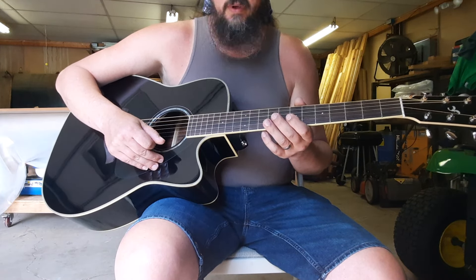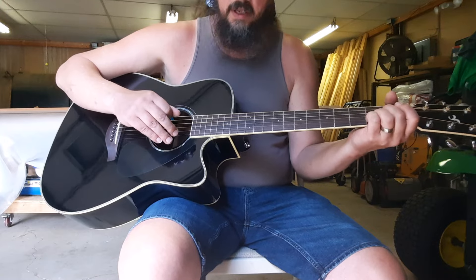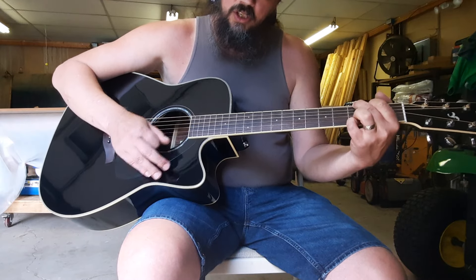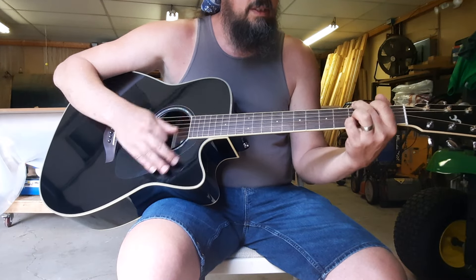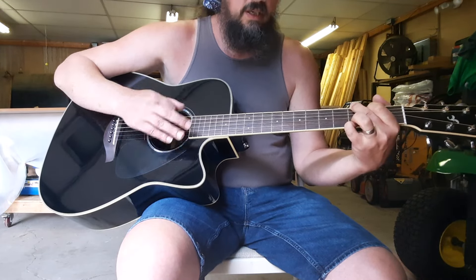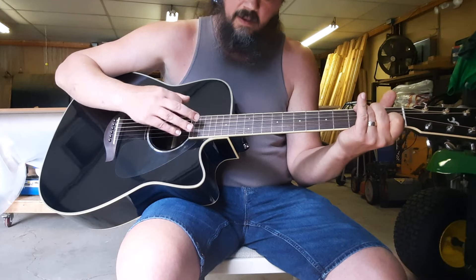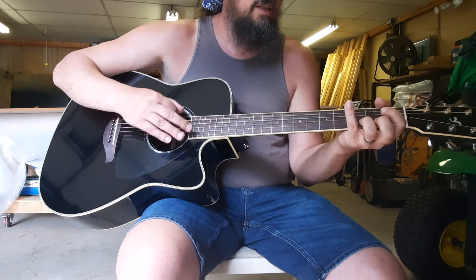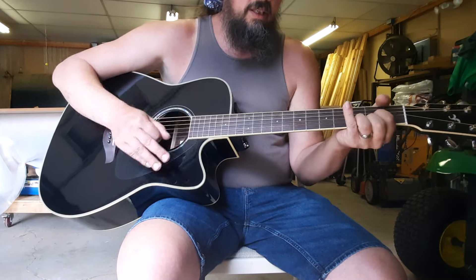Let's run through everything from start to finish — the entire song. I'll call out the chords as we go. Intro: A to D7 to the G. Verse: G, D, D7, G. Then C, G, A to D7 to G. Then D, G, D7, G7. Chorus: C, G, D, E minor, C, G, D, G7. Then C, G, D, E minor, G, D, G.